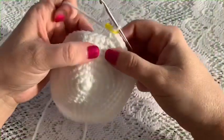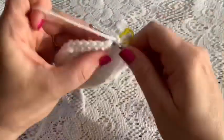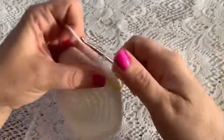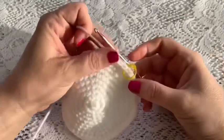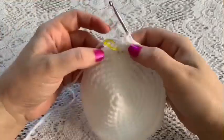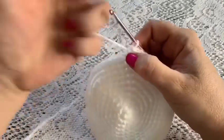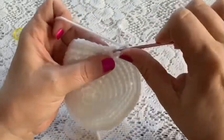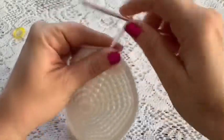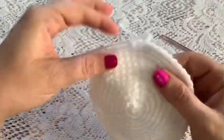Round 10 you're just going to do one single crochet in each stitch all the way around, and once you've reached the end of round 10 you should still have 54 stitches. Here I've come to the end of round 10. I will remove the stitch marker, slip stitch into the next stitch, tie off, cut your yarn, and weave in that beginning tail and this tail.